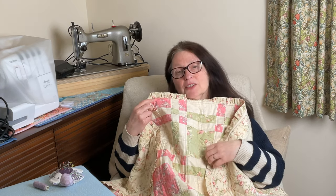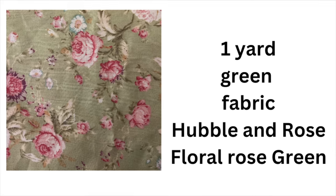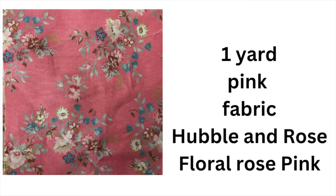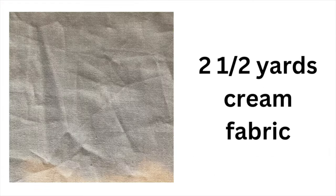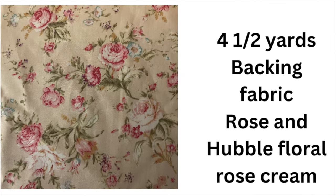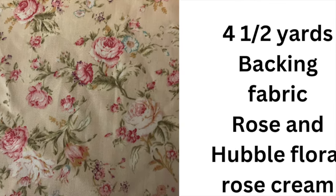Hello and welcome. In today's video I'm going to show you how to make this quilt from start to finish, including this lovely little frill around the edge. For this project I used one yard of the green floral fabric and one yard of the pink floral fabric, two and a half yards of the cream cotton fabric, and four and a half yards of the floral backing fabric.